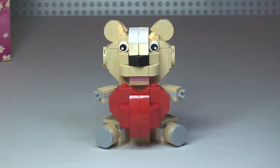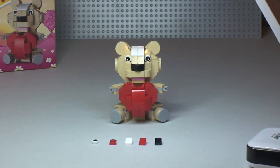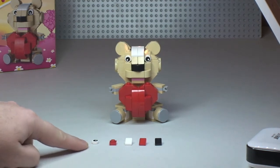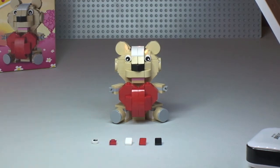Okay, there we go — that's the build complete. Hopefully you enjoyed that build in quick time. So there you see the Valentine's teddy bear and heart. Also just quickly showing you the spare pieces in front of the teddy bear: another one of these little printed flat stud pieces representing the eye, a one by one plate, and three cheese slopes in white, red, and black.